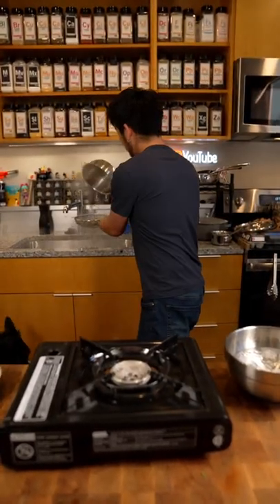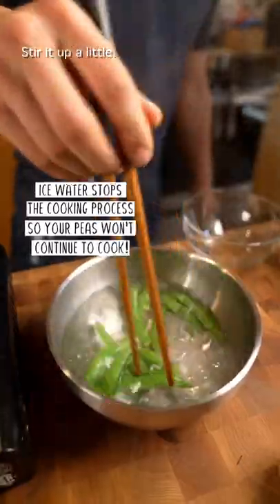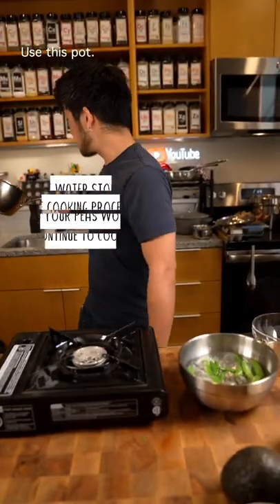Strain this, drop in ice water. Let that sit and use this pot.